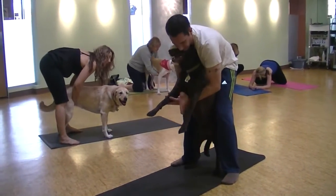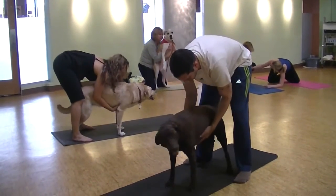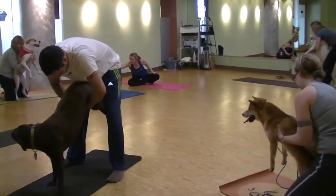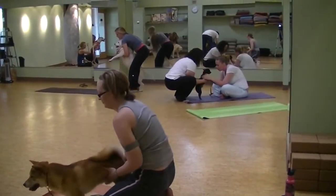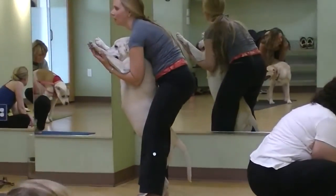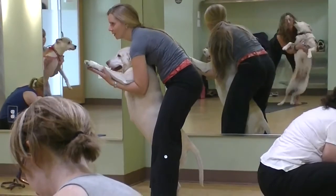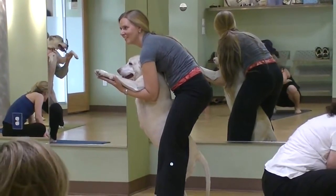Slide your hands up to the armpits, reaching up. And then maybe trying to put your elbows underneath their armpits and hold on to their paws. Stretching the paws up a little longer. There you go. Lovely.